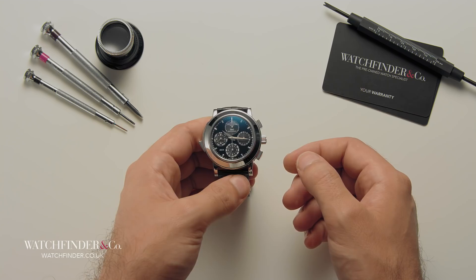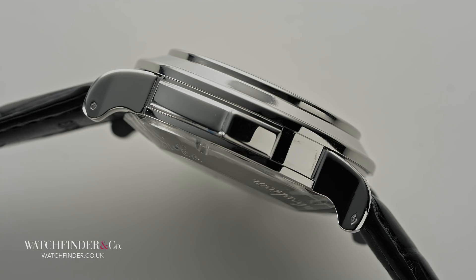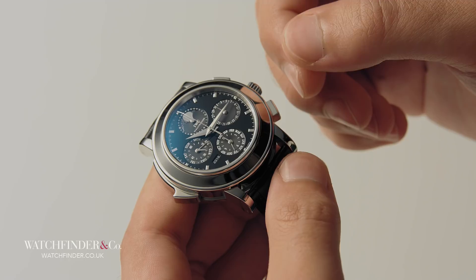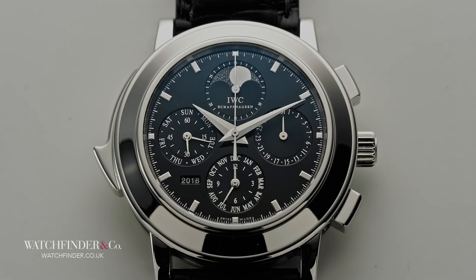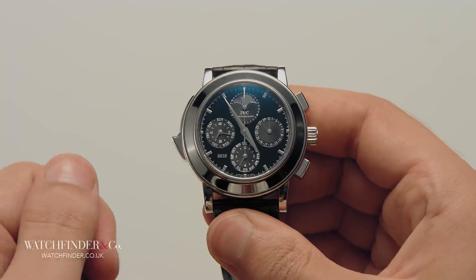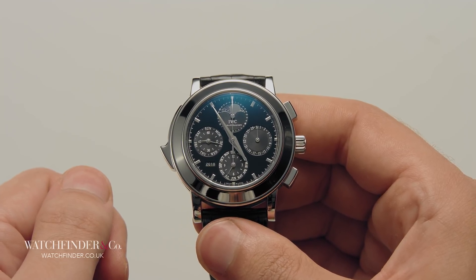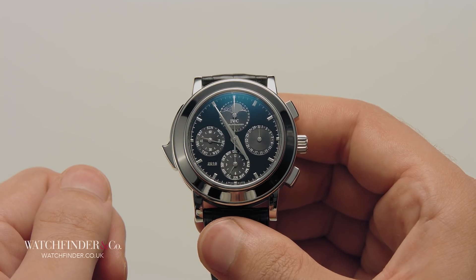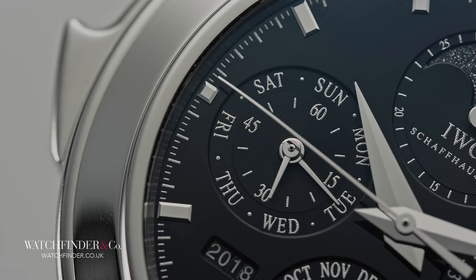250 parts, and only one of them can be seen. The minute repeater isn't the most visually striking complication, but the straight-out fact that it takes a master watchmaker over 300 hours to assemble one is rather telling. This is the icing on the cake that takes the IW3770 from merely complicated to being a grand complication. Its operation is simple: pull the slide lever down on the side of the case and the time will be relayed to your ears by a series of pitch chimes — high notes for hours, dual chimes for quarters at 15, 30 and 45 minutes, and low notes for the remaining minutes. It's such an unassuming complication that it almost belies its own complexity.